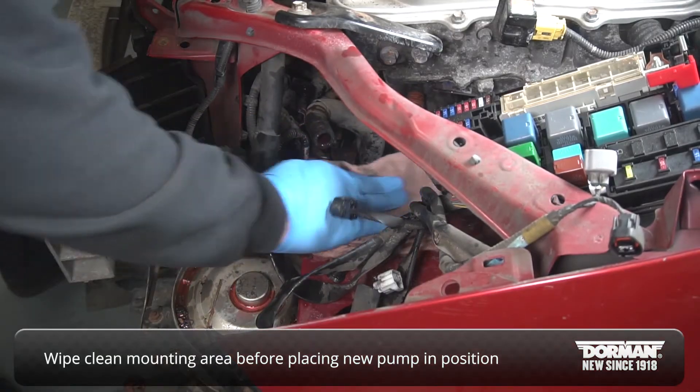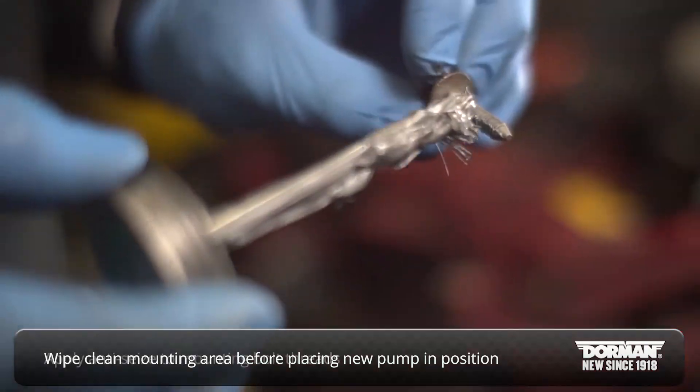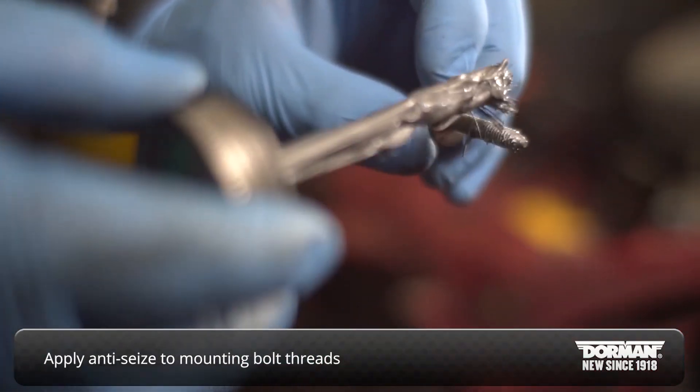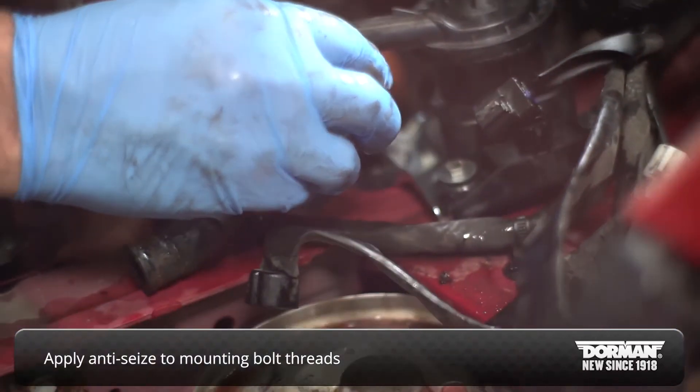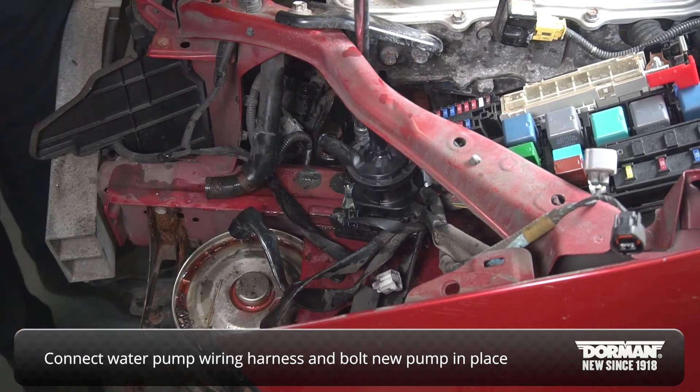Wipe clean the area where the water pump mounts and place the new pump in position. Apply anti-seize compound to the mounting bolt threads. Connect the water pump wiring harness and then bolt the new pump in place.